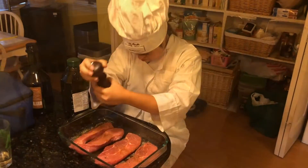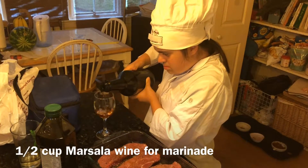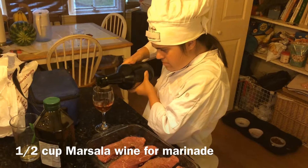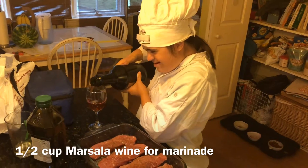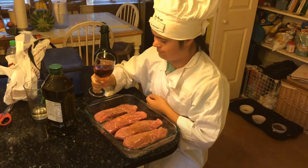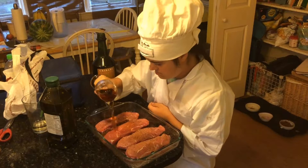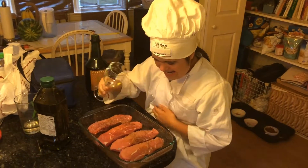This is marsala wine — it's a fortified wine, sort of a little bit like sherry, but it gives a wonderful flavor. Yeah, just dump it on. There you go — spreading it out. I love the way you spread it out.